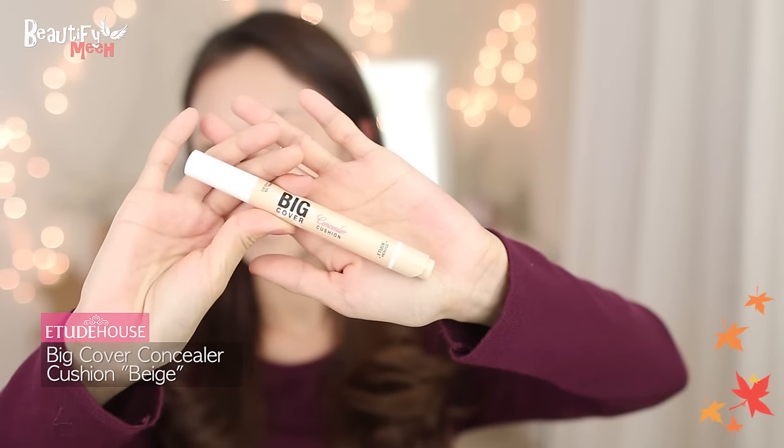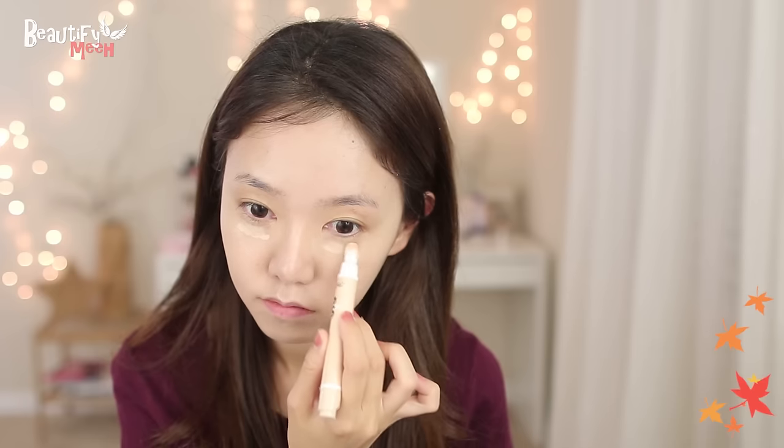Moving on to concealer. Click and then the product comes out. Just dabbing some onto my dark circles, and I like to blend it out gently with my ring finger.